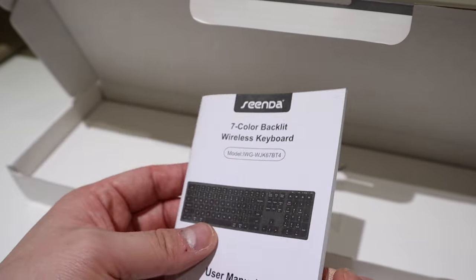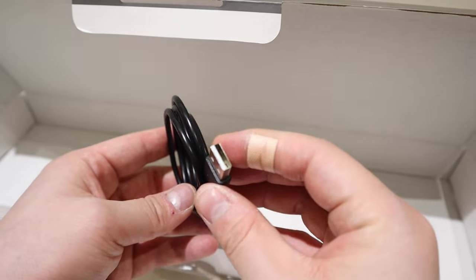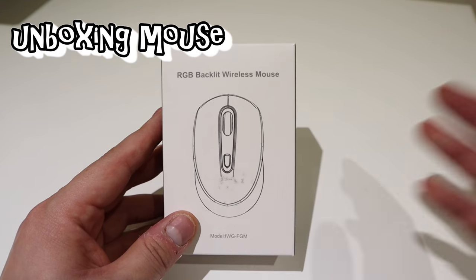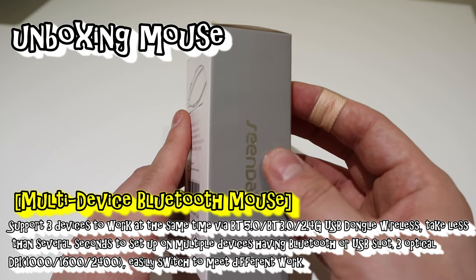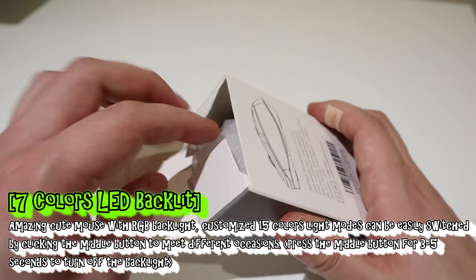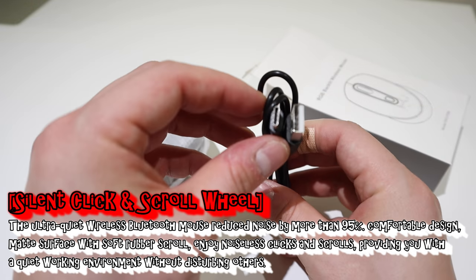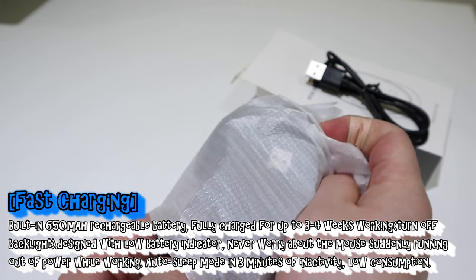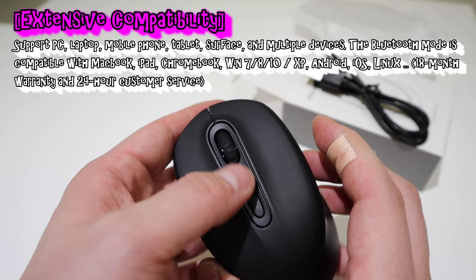And lastly in the keyboard box we've got a USB-C cable. Now on to the mouse — here's the RGB backlit wireless mouse from Sinda. Opening it up, we've got another USB-C cable to charge it. It's a bit light, but that's fine.